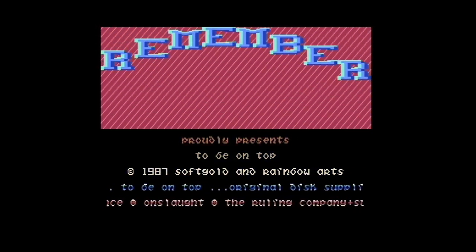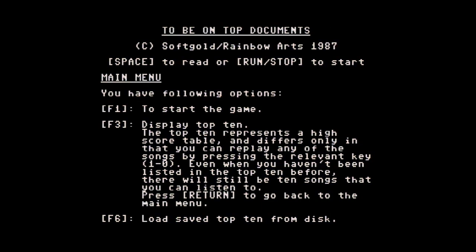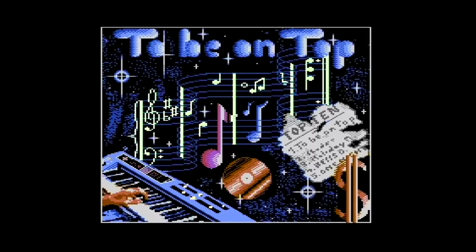So, das klingt jetzt erstmal gut. Ja, wenn ich das so regeln könnte, dass ich dann nachher hier auch entsprechenden Sound hätte — das wäre natürlich sehr geil. Da bin ich jetzt wirklich gespannt. Ja! Es funktioniert! Da hört ihr es! Wie geil! Ja, Mann! Ich bin schon fast vom Glauben abgefallen. Oh Mann, so geil!